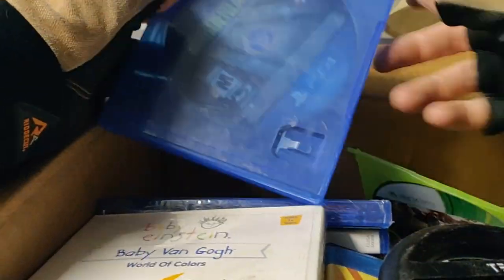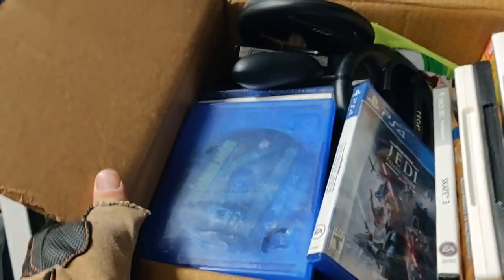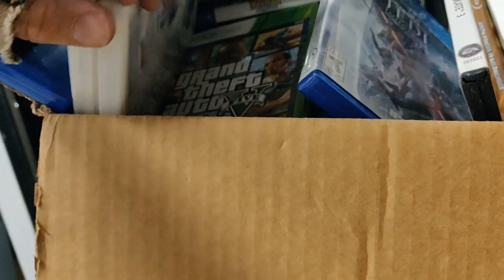Saints Row, Borderlands Handsome Collection — found the games, and some DVDs. Now we're talking. Baby Einstein stuff. I am glad I chose to open this box. Grand Theft Auto 5, Mirror's Edge, Skyrim. Good box — video game box. Let's go load up the truck and dig some more.